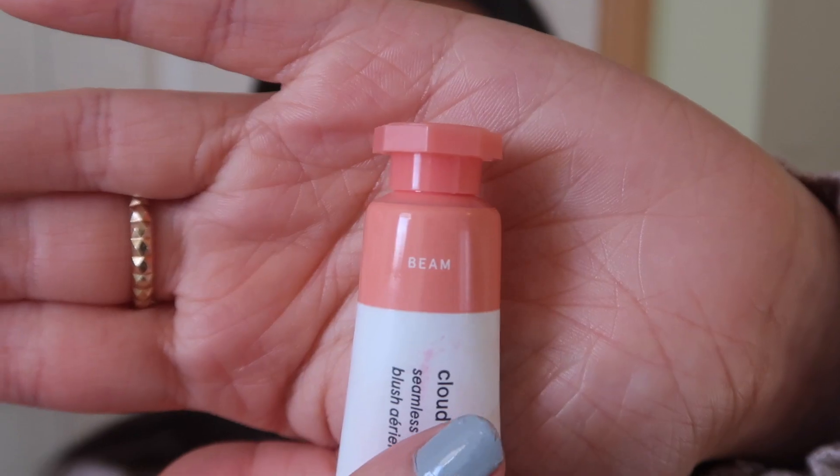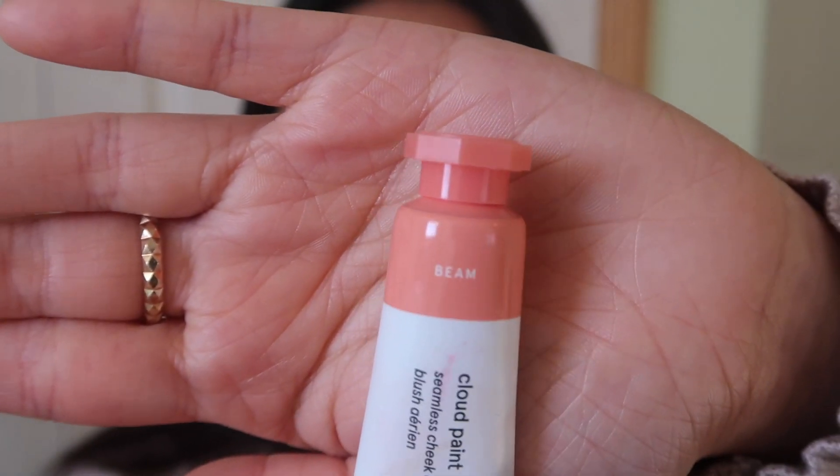One thing in this video is that you'll see that Cloud Paint is actually really pigmented, so I ended up taking a little bit off because I put a little too much on in the beginning. One of the reasons I really like Cloud Paint is how easily it blends into the skin and how dewy the finish is.